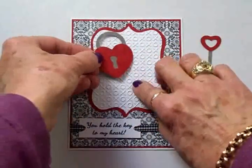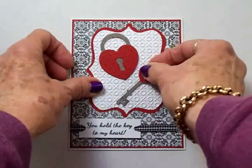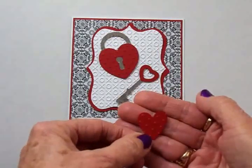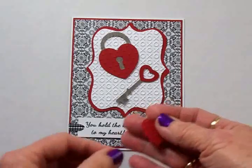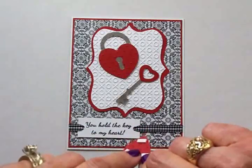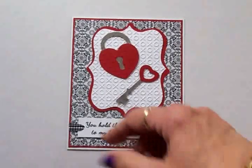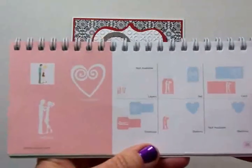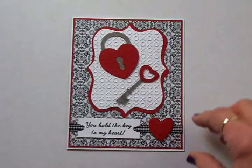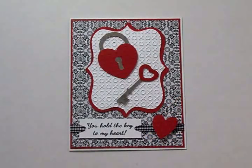I'm going to pop my little lock up on some foam tape right there, and the key goes here. I need a little bit more red down there, so I've cut another little heart which I ran through the Swiss Dots embossing folder — it's going to go right there. I put tape at the top and bottom so it can go across the ribbon. That little heart is also from the Sweethearts cartridge on page 35, cut on blackout at one inch. I'm going to get all of this adhered to the front and then we'll come back and take a look at the finished Valentine.